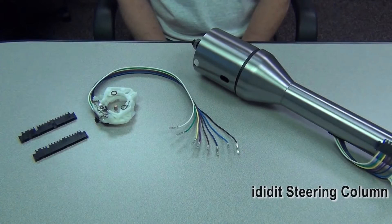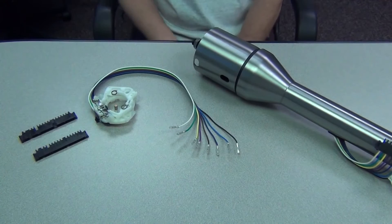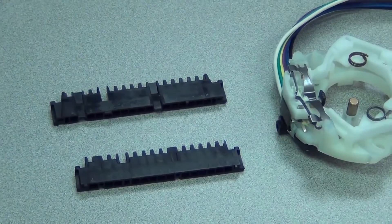Here we have an I Did It steering column, and one of the turn signal switches out of our column. It's a standard issue GM switch — they started using them in 1969 and essentially used the same switch for the next 25 years, with some minor changes. We have two plugs here: we use the shorter 3 and 7/8 plug, and then there's the longer 4 and 1/4 plug. We use that in a couple of applications, but for our purposes today, we're going to talk about the shorter 3 and 7/8 plug.